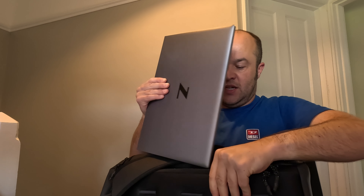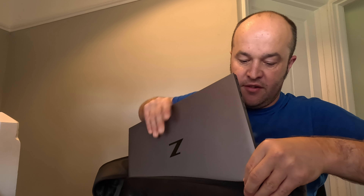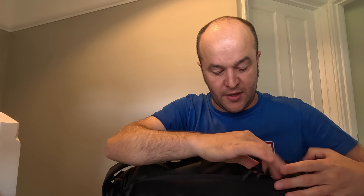On the back of the backpack there's a laptop sleeve - a laptop opening. As I said, I've got a 17 inch laptop and it fits very snugly in. If you've got a laptop bigger than 17 inches I wouldn't be looking at this bag.